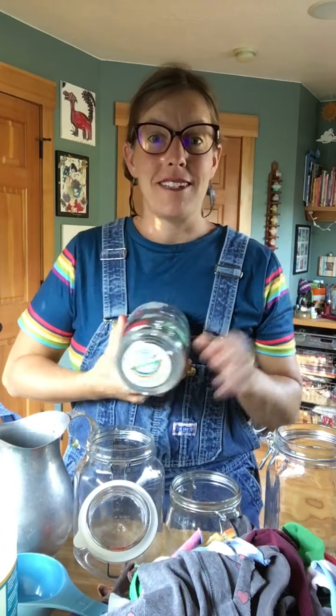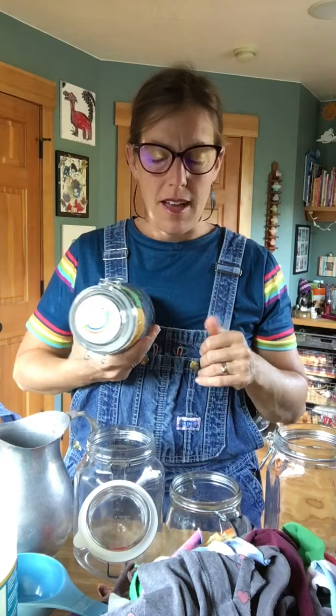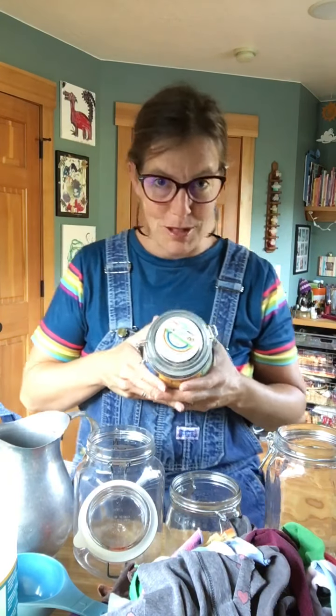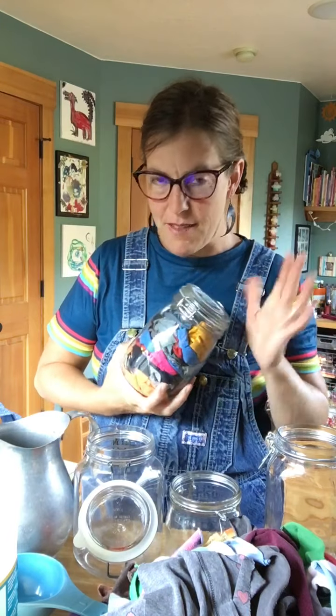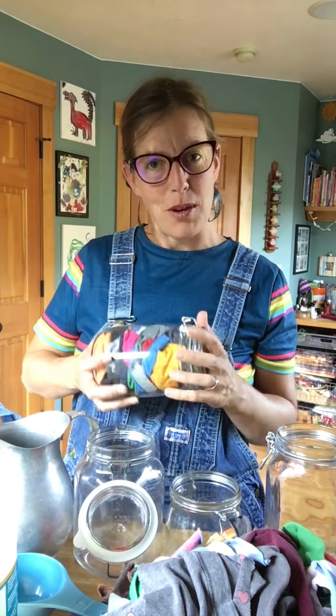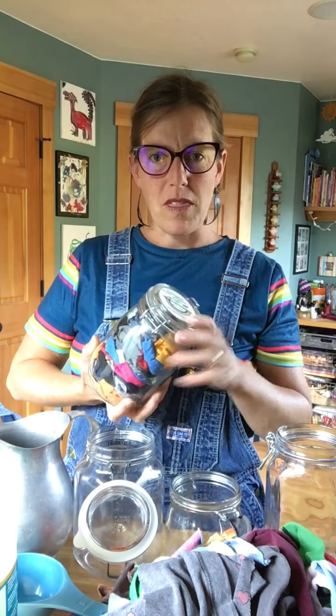Hi! If you haven't made our wipes yet, I'm going to show you how to do it right now. This is just the recipe that I like to use — of course there are other options — but I have five essential oils that I like to put in them, and the colors of the bottles make a rainbow, so I can always remember what they are.